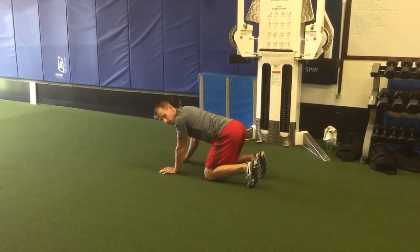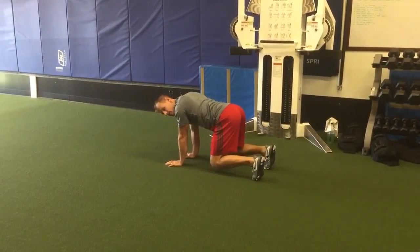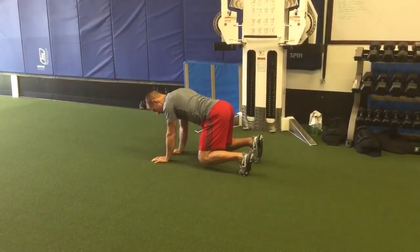This is your backwards low bear crawl. Initially, my hands and knees are directly below my shoulders and hips, and I'm working on opposite arm and leg action.